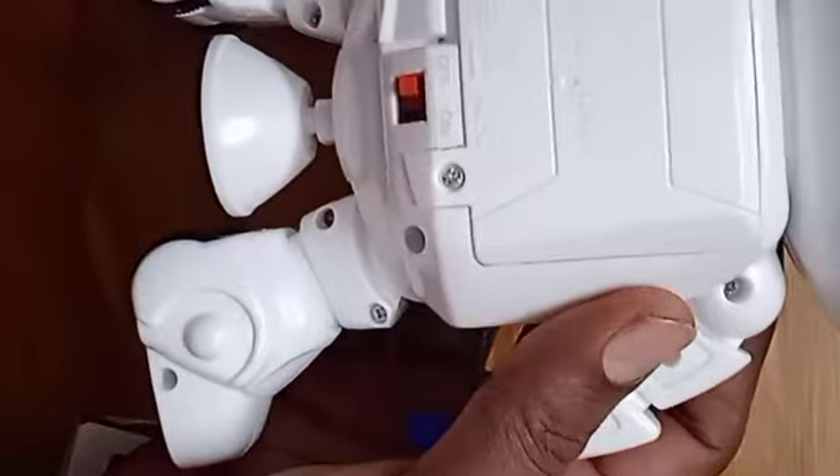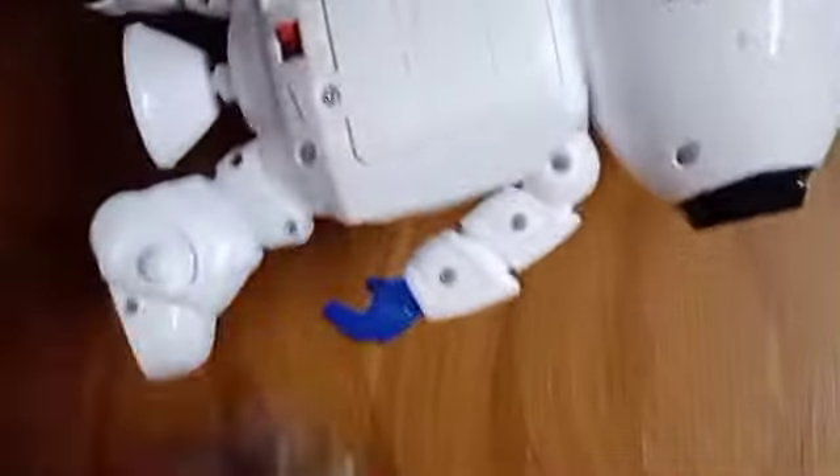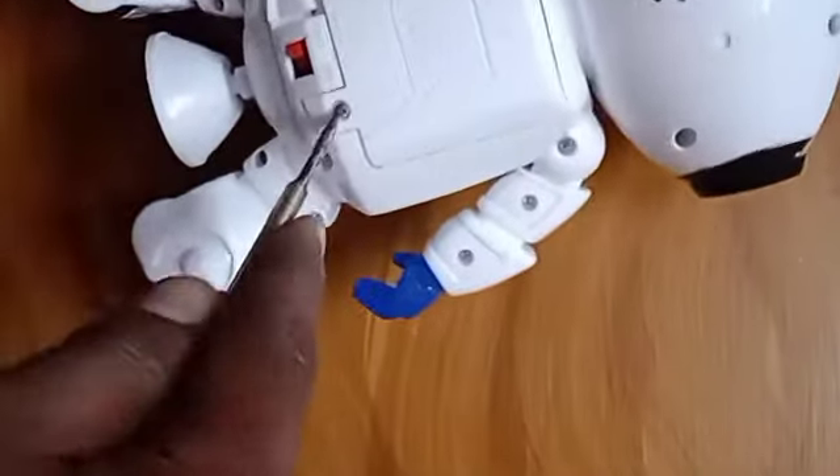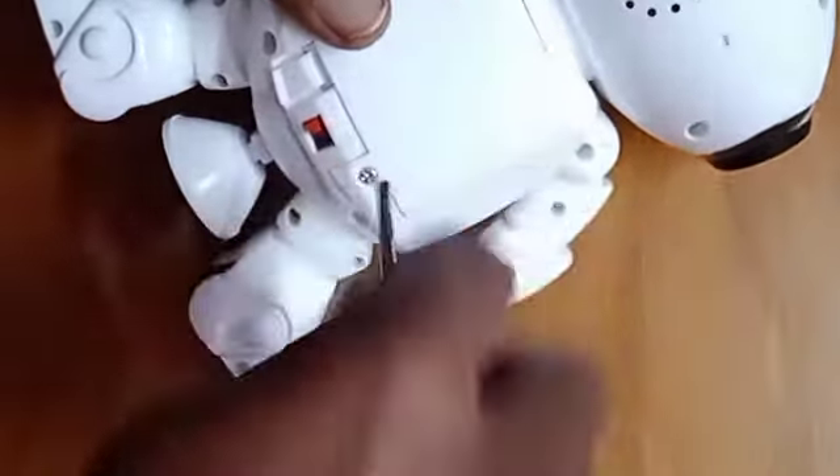Let's open it. Wow! This is a slot for the battery. We need to check the battery. Let's take the battery and open it.